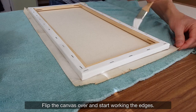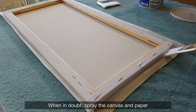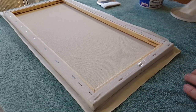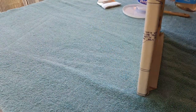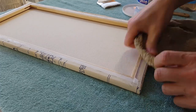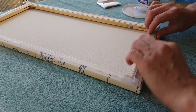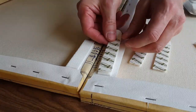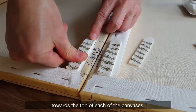Flip the canvas over and start working the edges. When in doubt, spray the canvas and paper to keep it wet and workable. When you're done, set the canvas aside and let it dry overnight. Stick the velcro hanging strips towards the top of each of the canvases.